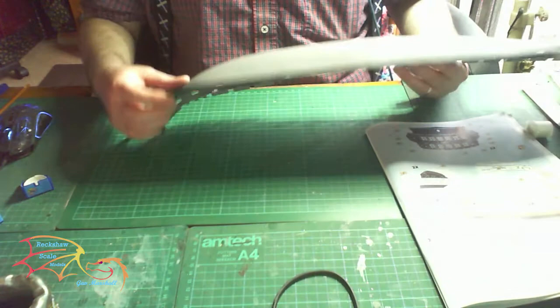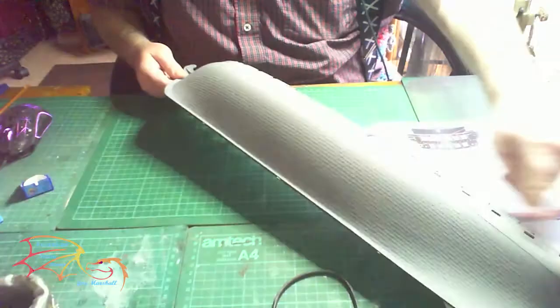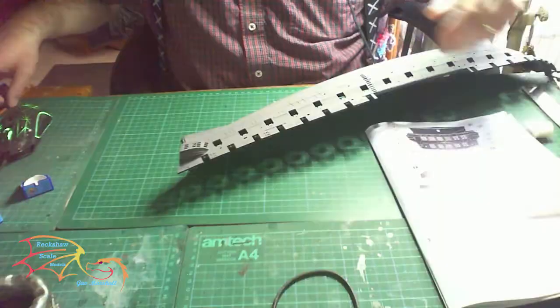I've already primed it as you can see here. You don't really have to prime the inside apart from the top part, because those parts will be showing. And here there are good waterline marks for your different tones of paint.